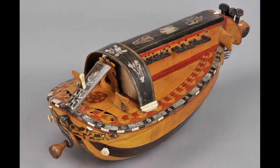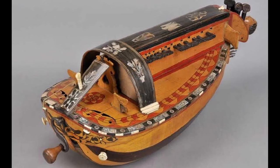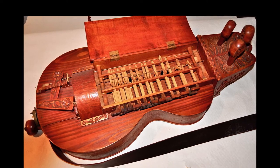This is the Harry Gertie. It is a stringed instrument that produces sound by its hand-turning wheel rubbing against the strings. It rose in the Middle Ages and is a featured music instrument in the Renaissance.